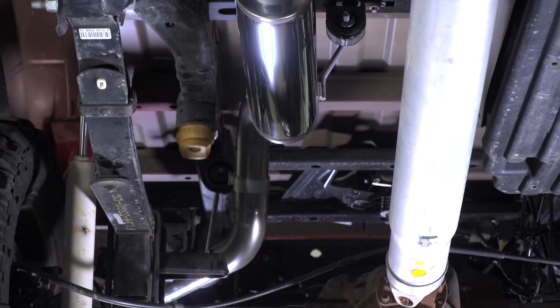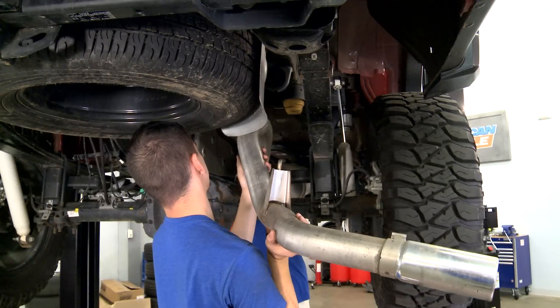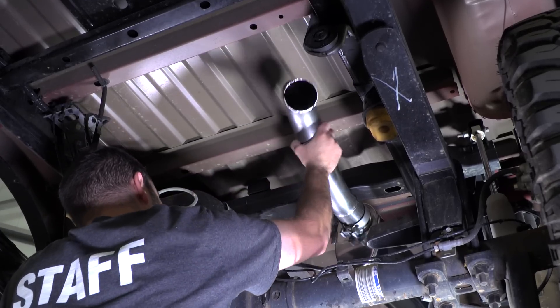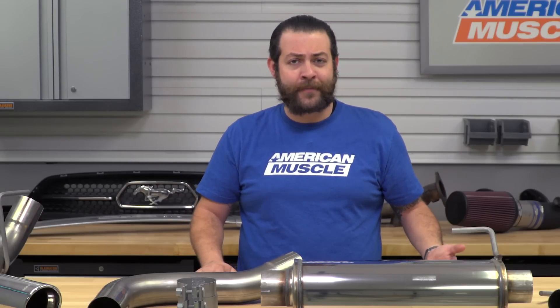Switching gears to the installation portion of the video, just like I said in the beginning, you're gonna be looking at a solid one out of three wrenches in the difficulty meter and about one to two hours to get this onto your truck. This is a very simple five or six step installation, and most of the time you'll spend is honestly just removing your factory system. This is a true bolt-on installation, which means you're not gonna have to do any cutting, welding, or modification. You'll just need a socket set and maybe a pry bar to remove some hangers. Any novice wrench-turner should have no trouble getting this on in a heartbeat.